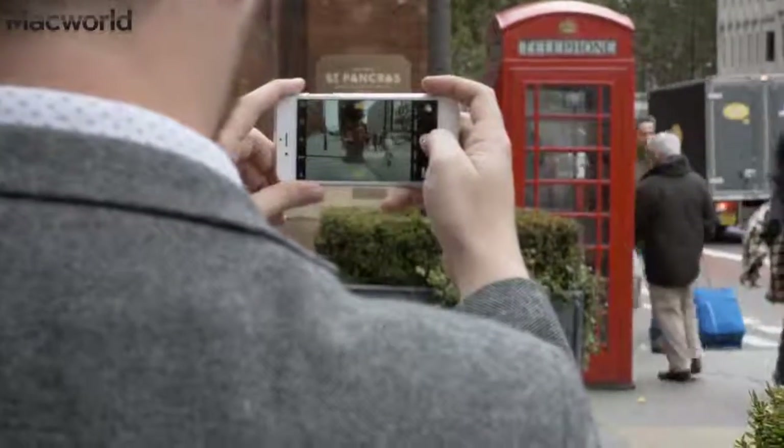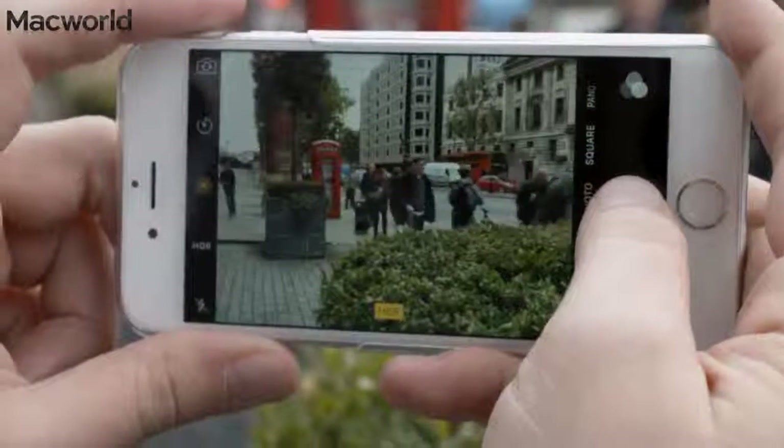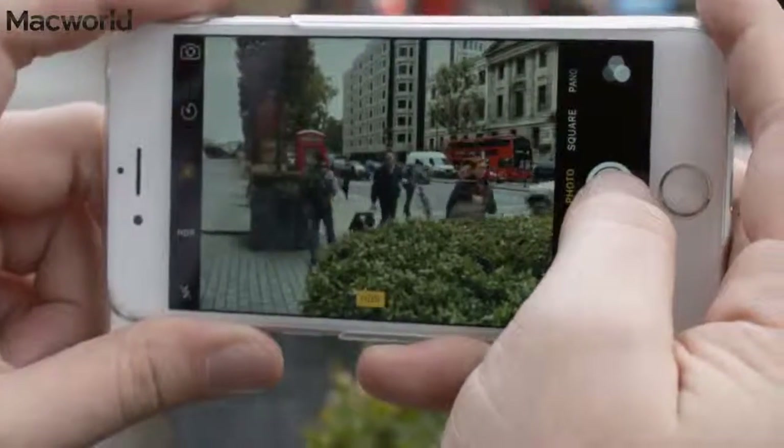There are a few things to be aware of when taking a live photo. The second and a half of video starts before you press the button, so make sure you already have the shot in frame before pressing the shutter button, or part of your photo will be you framing the shot. At the other end of the shot, there's another second and a half of video being taken, so don't click and immediately turn the phone towards the ground. The iPhone will display a live icon when it's recording the final second and a half of video, so try and keep the shot steady until it disappears for the best results.